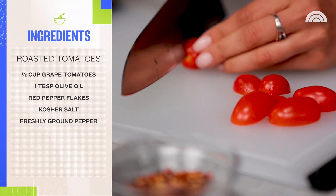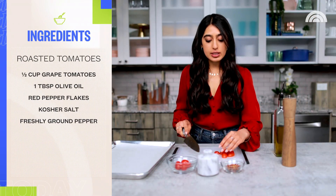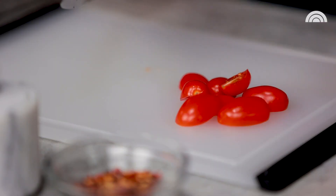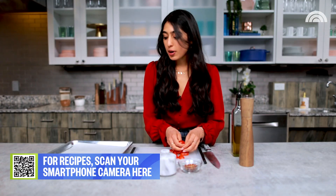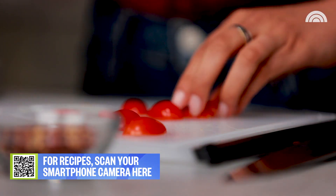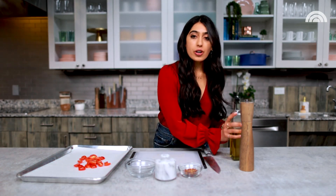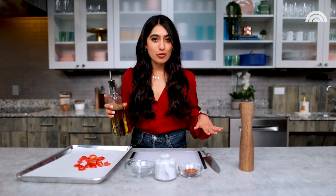I'm just going to slice these tomatoes in half. You can totally leave them whole to roast them if you'd like, but I'm just going to slice them so that we can get that nice caramelization around the edges. Now I'm just going to arrange them onto my baking sheet — I've lined this with parchment paper. Now I'm just going to drizzle with a little bit of olive oil and season with some salt, pepper, and red pepper flakes.